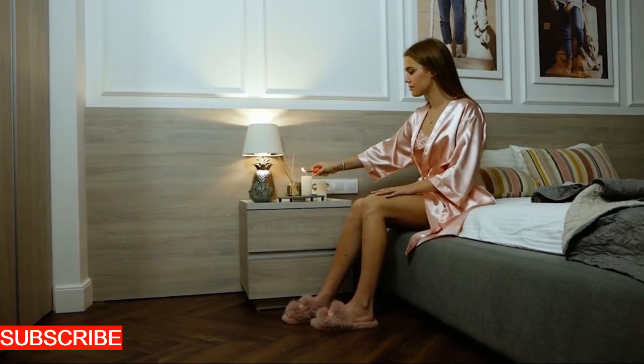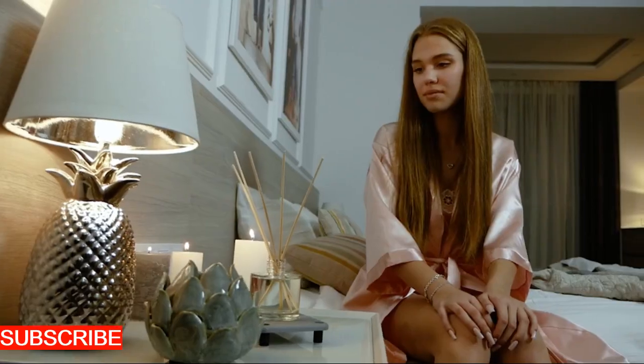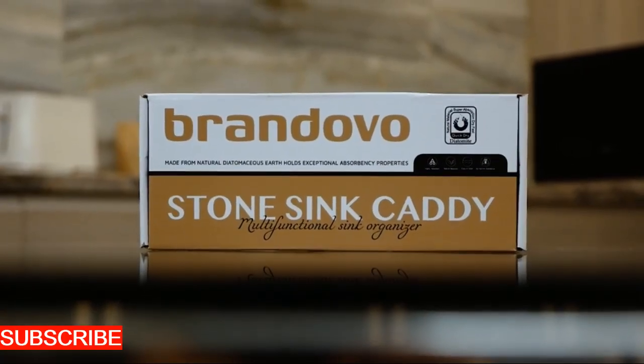It's not just a sink organizer — it's an aesthetic upgrade to your culinary space. What truly sets the Sinkscape Haven apart is its functionality. This organizer isn't just about holding things; it's about optimizing your kitchen workflow.